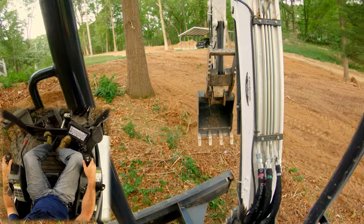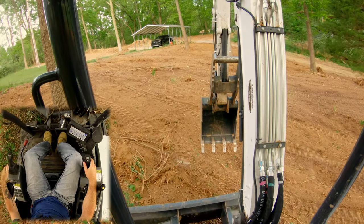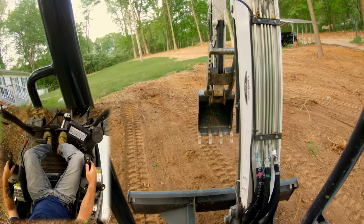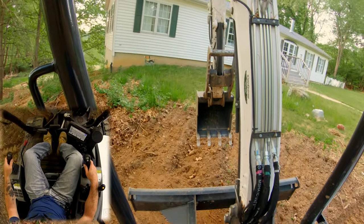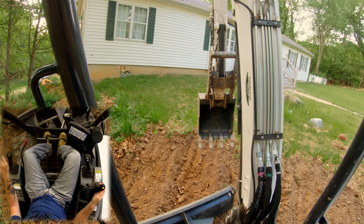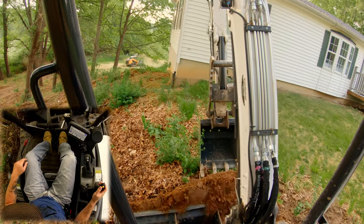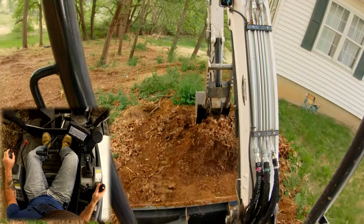Alright guys, here we are on the hill. My strategy is to use the blade like I was yesterday and kind of shave this slope down. I had to grab a couple branches off that tree to get in here — they were dead, don't worry. So what I'm going to do is go at it this way with the blade first, shave some of this down, and blend it into the corner of the house. Naturally, that material is going to fall off the downhill side of the blade.